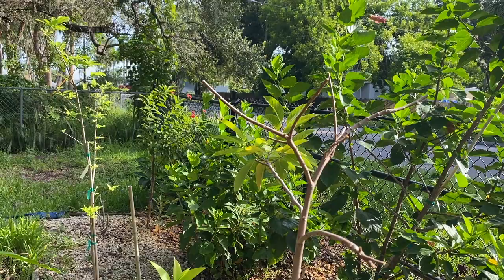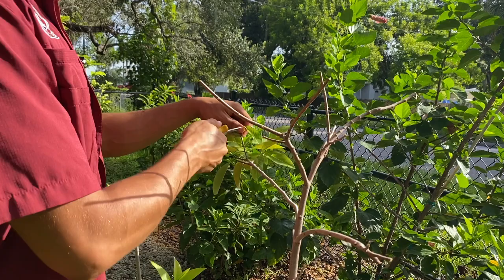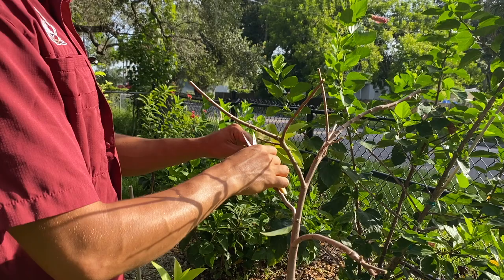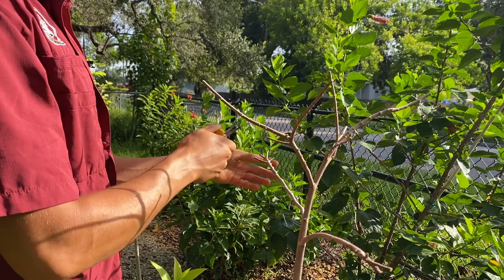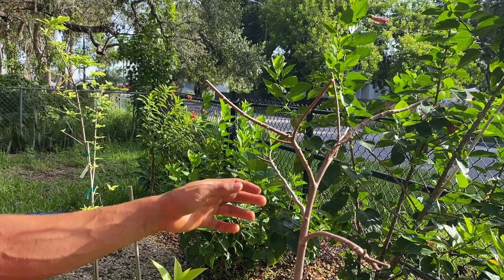As you can see now, our sugar apple does not look anything like how it did before — it basically looks naked. This does not hurt the anonas whatsoever. Your anona is going to be happy that it's getting this haircut, and since the fruit is so sweet and dense, the sugar apple typically enjoys a pruning because it puts all its energy into the fruit — so this kind of gives it a break.